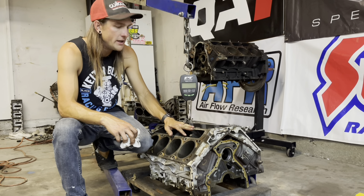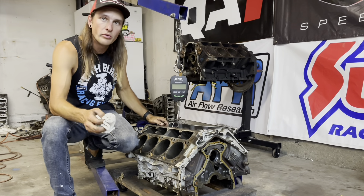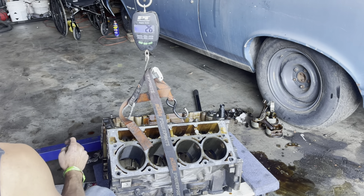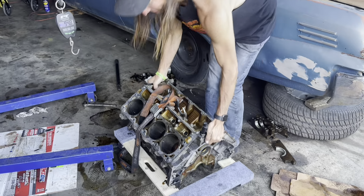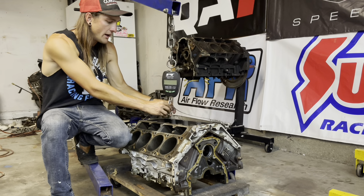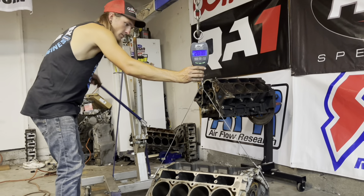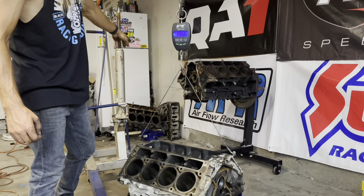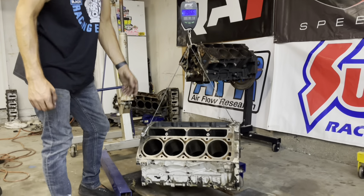The last thing I want to do before we put this motor away is weigh it. Back there I've got my beloved all-aluminum 5.7 original LS1 block — that was weighed in an old video at 95 pounds on the scale. The iron block should be about exactly 100 pounds heavier. Let's rack this up — 196 pounds. Exactly 100 pounds heavier. The iron block LSs are exactly 100 pounds heavier than the aluminum ones, which is why I'm such a freak about all my aluminum blocks.